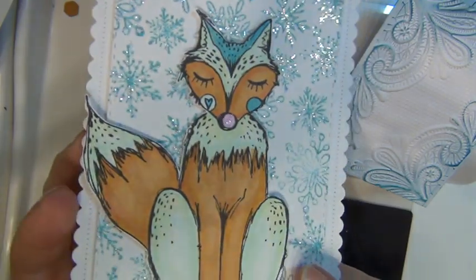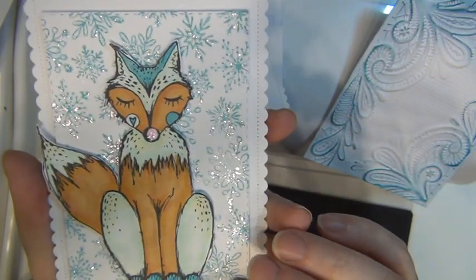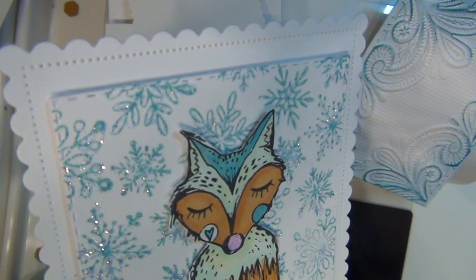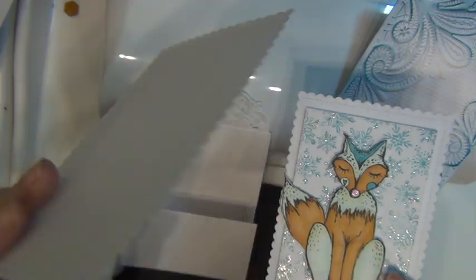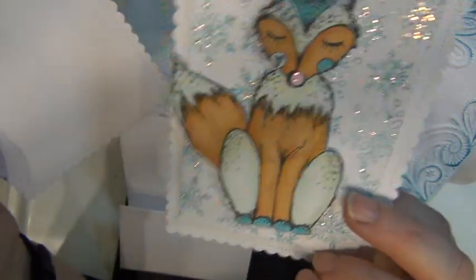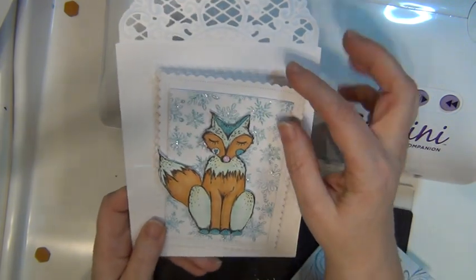Afterwards I glittered them a little bit, so there's a little bit of sparkle going on there. Then I die cut this snowflake piece of paper with a die from Gummi Orpan — there's a little bit of stitching around the edges. I also die cut this piece with another die from Gummi Orpan; it has got a scalloped stitched edge and I like it a lot.